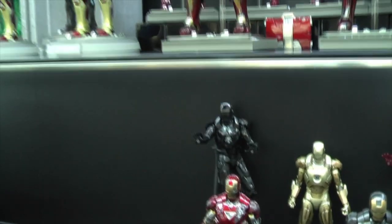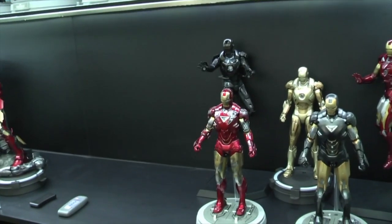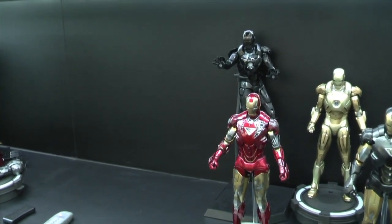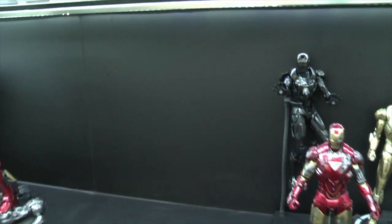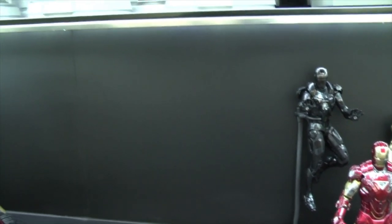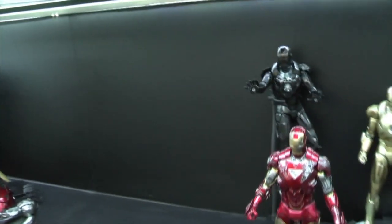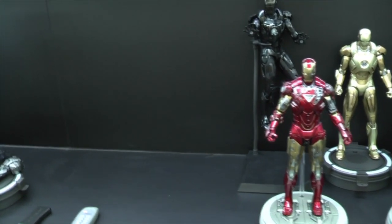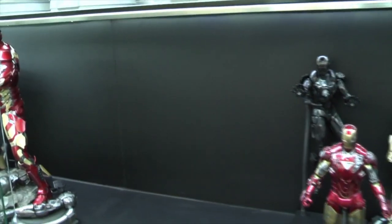What I do suggest is that if you can, have one shelf height as a main display area that's slightly higher than the rest — I would recommend about 21 or 22 inches if you can have that space. I plan to use this space for the Hulkbuster and the quarter-scale Mach 45. I have my Mach 43 here already, and it's going to be my main centrepiece section.